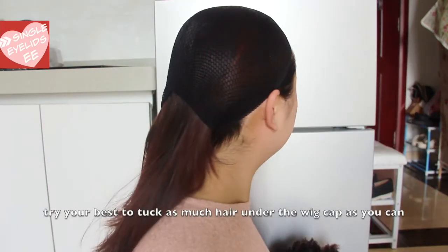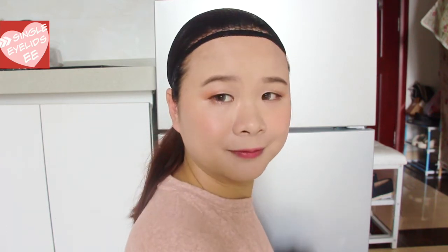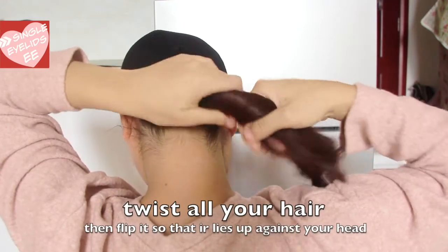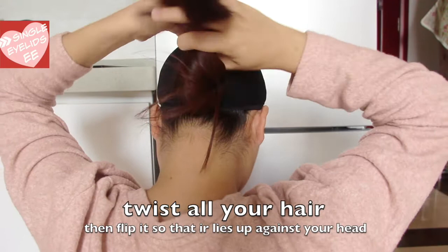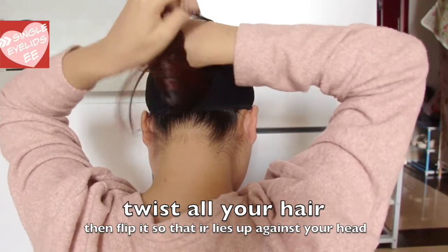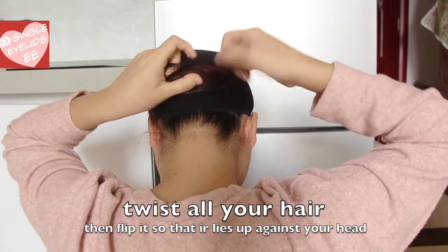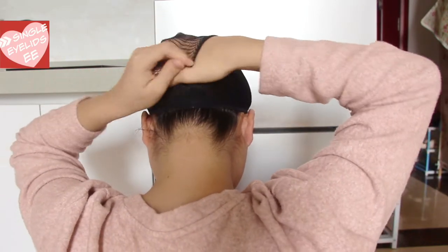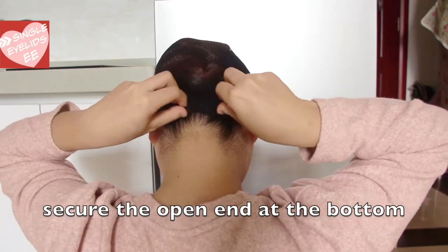Then, try your best to tuck as much hair under the wig cap as you can. If you French braid your hair, the following step will be super easy! If you are lazy like me, just simply twist all your hair, then flip it so that it lies up against your head and tuck it in the hairnet. Then secure the open end at the bottom. You can also use a hairpin here as well.